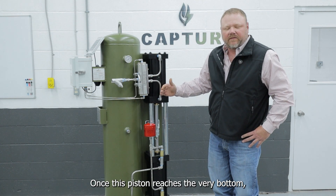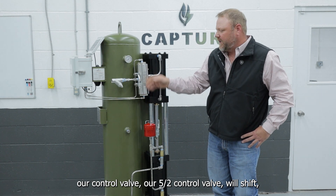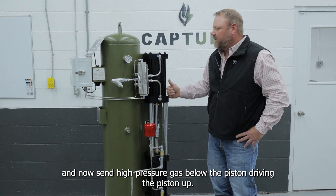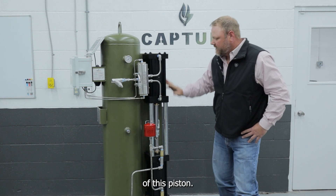Once this piston reaches the very bottom, our 5x2 control valve will shift and now send high-pressure gas below the piston, driving the piston up, allowing for a reciprocating motion of this piston.